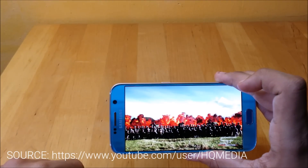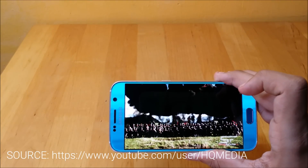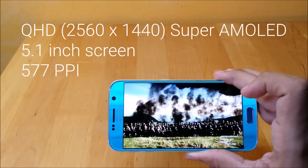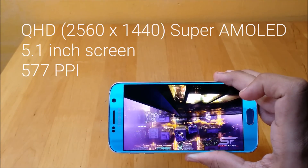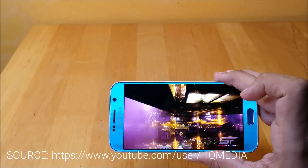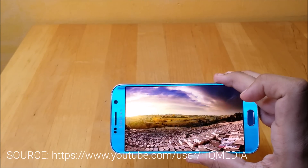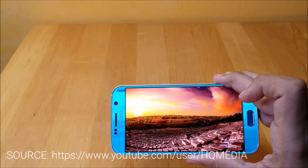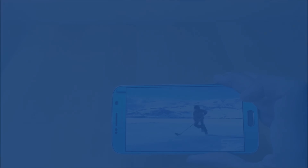Samsung's handsets, especially the Note series and the S series, have always had beautiful displays and the S6 is no exception. It is the same Quad HD Super AMOLED technology seen on the Galaxy Note 4 but with a smaller 5.1-inch display. This equates to a pixel density of 577 ppi, making it one of the sharpest displays you can get on the market right now. Colours on the phone look bright and brilliant and outdoor visibility is also very good. My only concern would be the high resolution screen draining the battery, but more on battery life later.